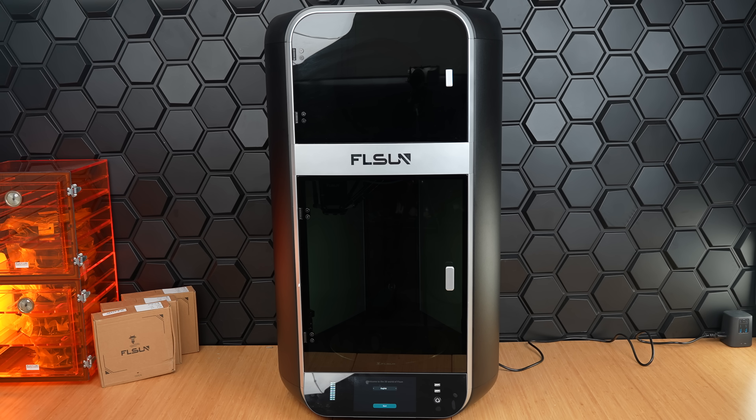So, it doesn't necessarily take up a whole lot of desk space, but it is going to be pretty tall. And the size allows for a very big build volume of 12.6 inch diameter and 16.93 inches tall. But not only does it have a big build volume, it can go really, really fast. So, let's put it to the test.